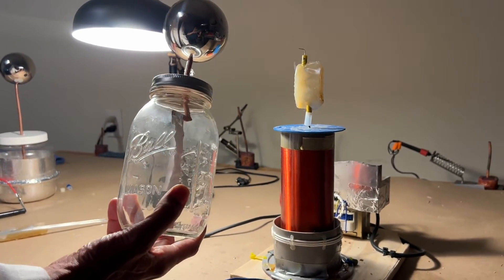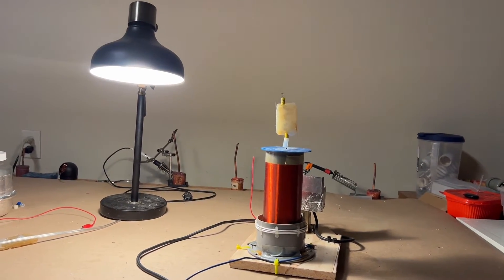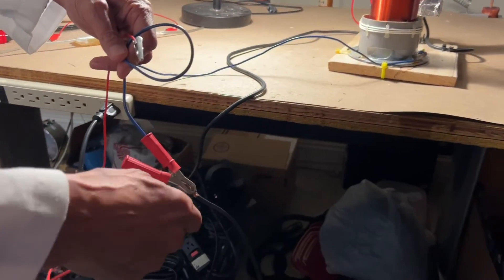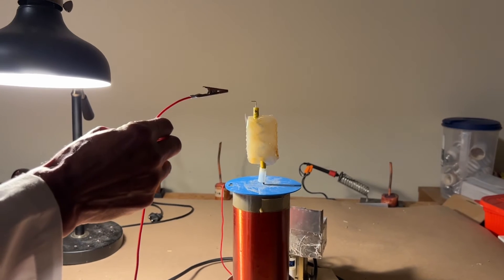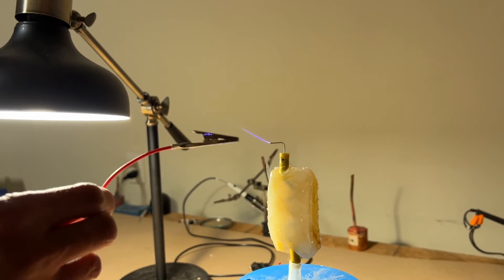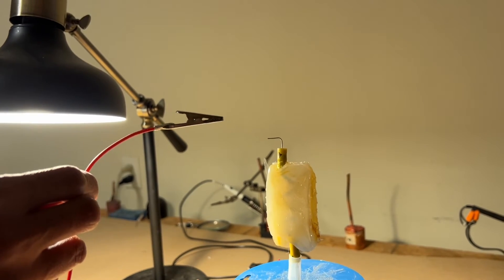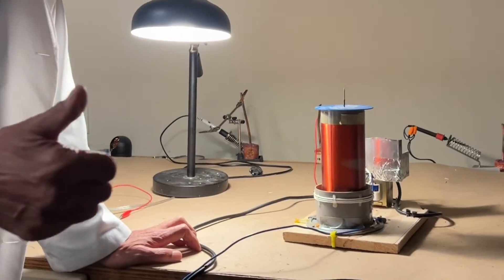Now let's see what happens when we short the DC output. I'm going to connect one of these to ground and put the other near the output of the coil. Here's my ground wire and here's the output of the coil — let's see what it does. It produces output that looks a little bit like a flyback transformer.